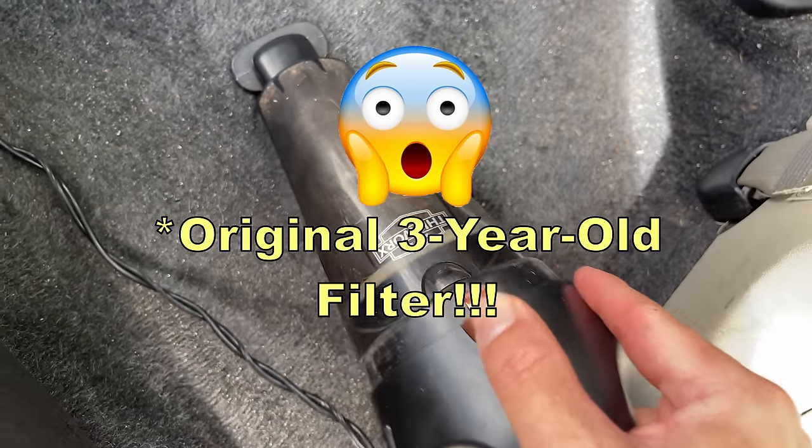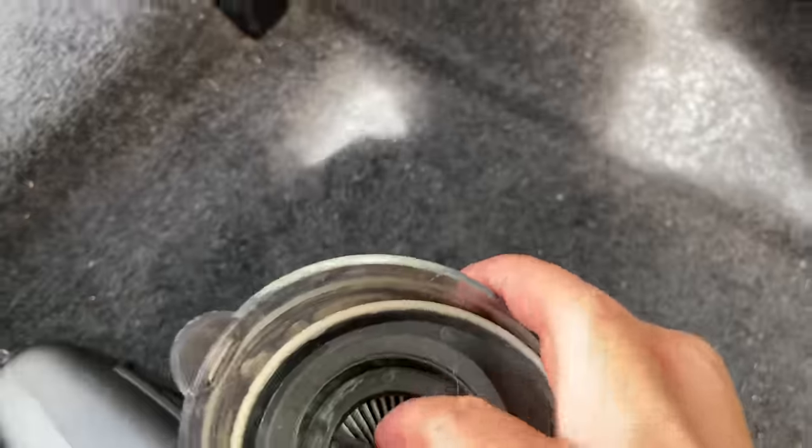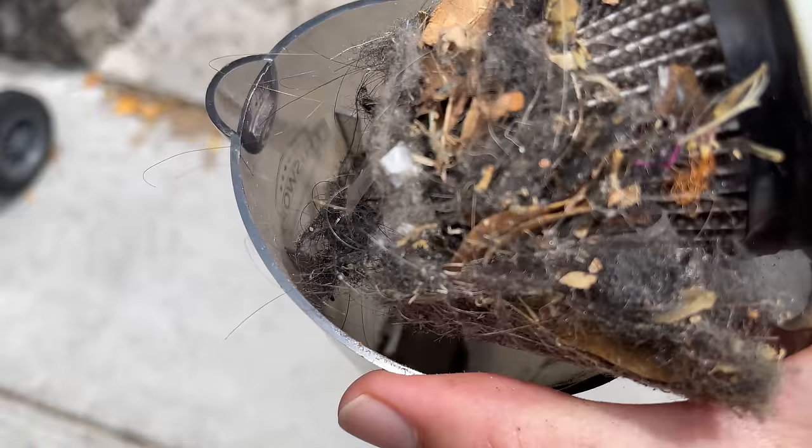I have to stop midway just to show you the amount of stuff this thing is picking up — it's crazy. Keep in mind I've been back in my car for at least a year, but man, this is incredible. Look at this. Let's empty this out in the trash can. This was just round two of that one back section.